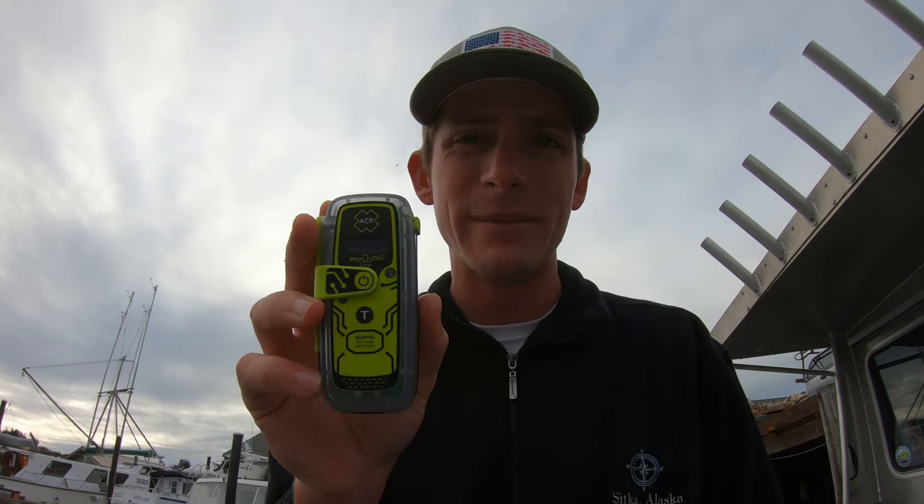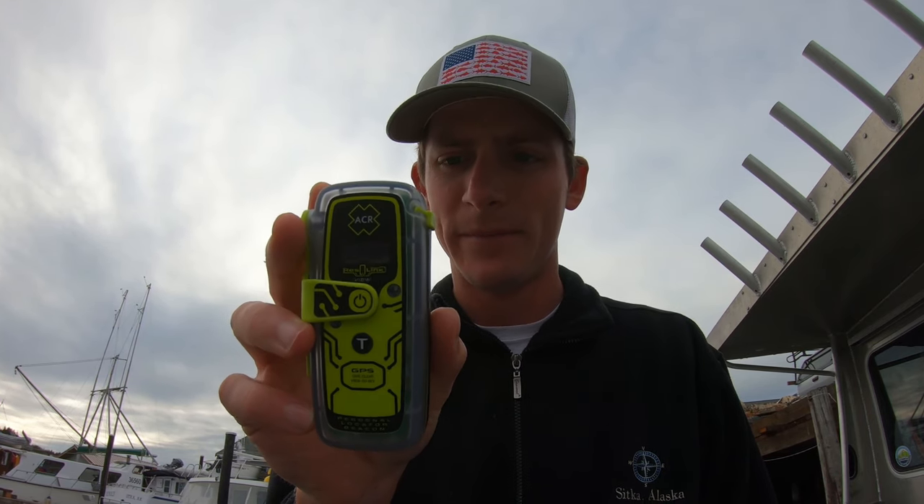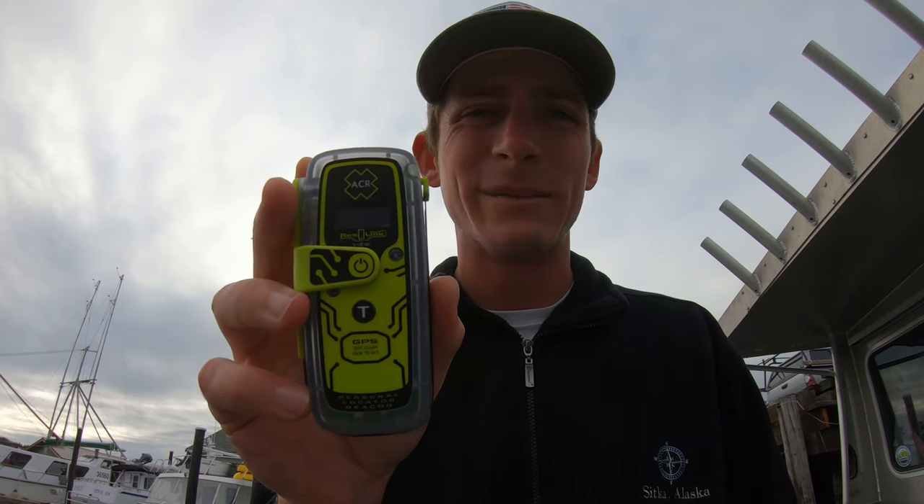Once you use a PLB, it's not reusable — you have to buy a new one, or at minimum replace the battery. The battery life on a PLB is typically five years; every five years you have to replace it. I wouldn't recommend replacing the battery since it's expensive — you're better off buying a new unit. Finally, don't be afraid to use your PLB. Coast Guard personnel say they're happy when they get a call and go out to do their job. As long as you're not using it negligently, even if the situation isn't super serious, the Coast Guard is happy to assist before it becomes a much more serious situation.